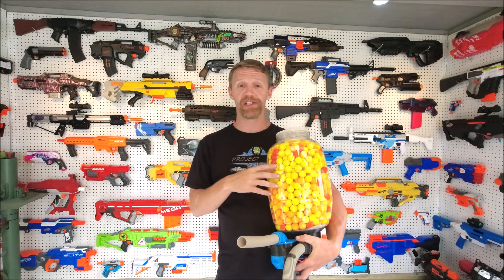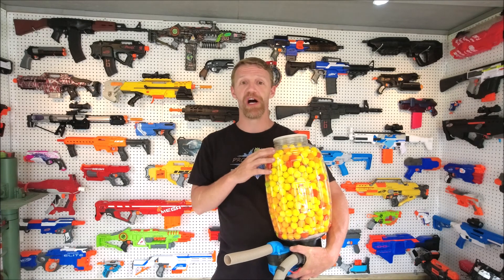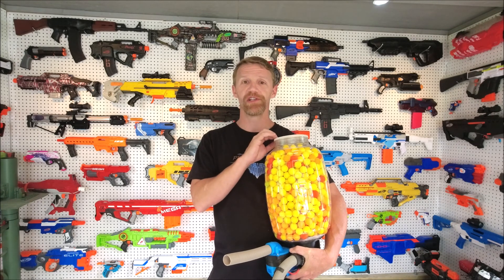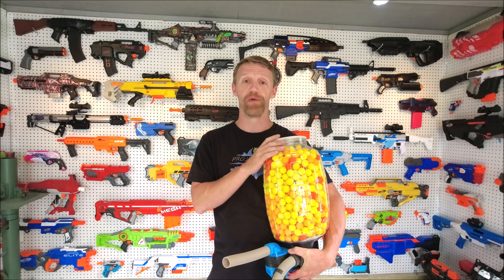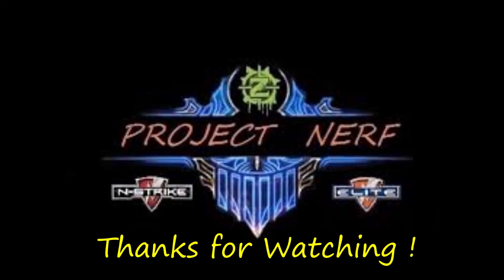I'll put a link to US Plastic Corp in the description, along with our contact information, links to the Facebook, and links to the shop. Please throw us a like, throw us a comment, and if you haven't done it yet, hit that subscribe button. Turn on all notifications so you can be advised of any future content, because we've got some cool videos coming up real soon. Till next time, this is Chris from Project Nerf saying have a blast.